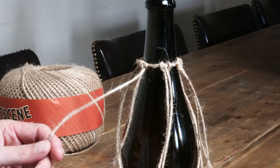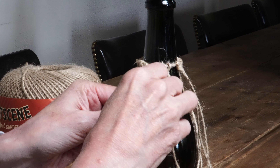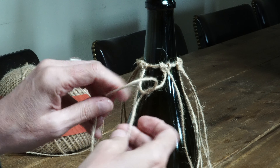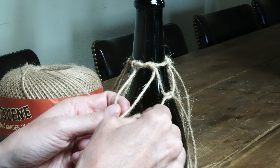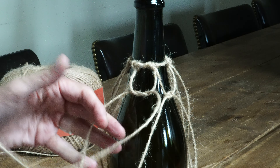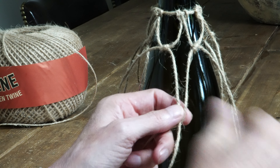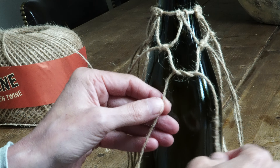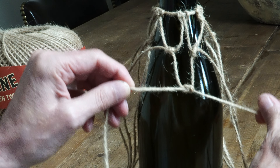Now it's time to get knotting. I'm going to use a square knot because I think it looks quite nice, but I'll also show you a different knot a bit later on. Using two pieces of string from different loops, tie them in a square knot. Repeat with the next two pieces of string, making sure the loop is about the same size as the first one. Continue all the way around the bottle. For the second round, do the same but ensure you use pieces of string coming from two different knots. Continue going round and round until you get to the bottom of the bottle.